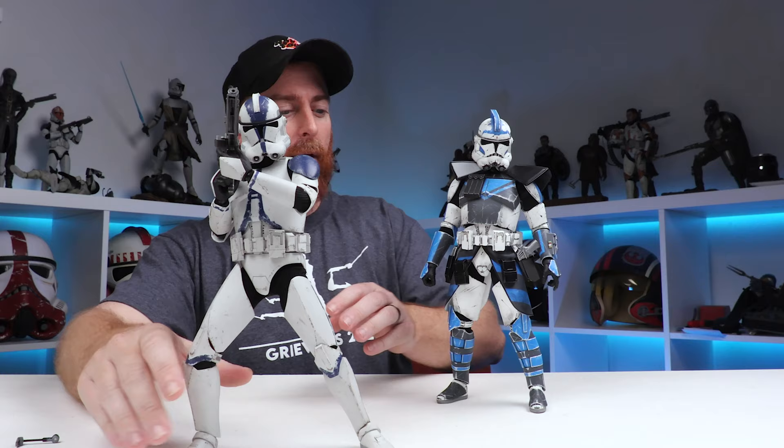Check out the color differences — you can see the color differences on the 501st Hot Toys figure and the vibrant blue that's going on with the ARC Trooper really stands out.